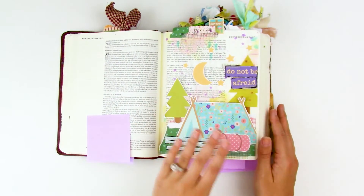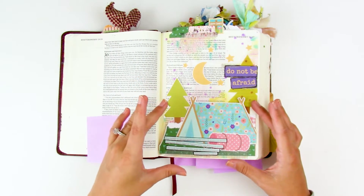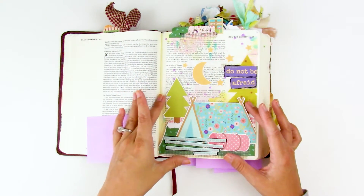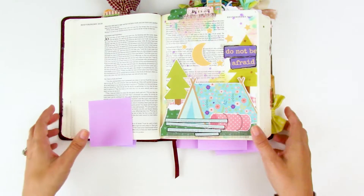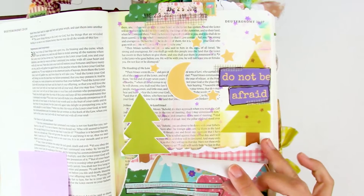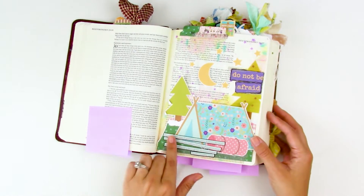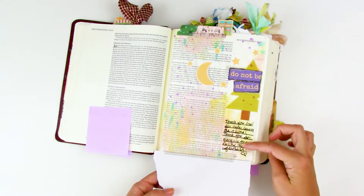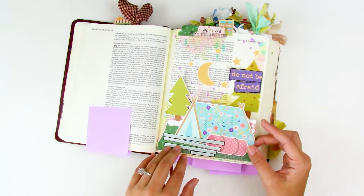Tip-ins are a great way to use patterned paper. Here I had some larger printable elements I wanted to use, but didn't want to completely obstruct the Bible text. All I did was layer up some different patterned papers — this green paper and this pink gingham — I love to tear them so you get that raw edge, adhered them together, then adhered the whole thing with a little bit of washi tape to the bottom of the Bible page. Now I've got a little hinge with hidden journaling spots — I can still read the text and still have those fun elements on the page.